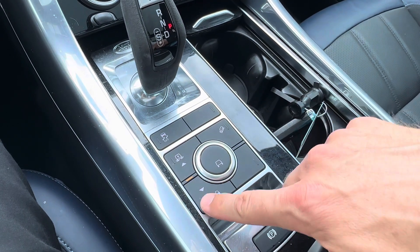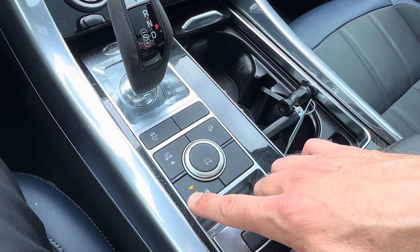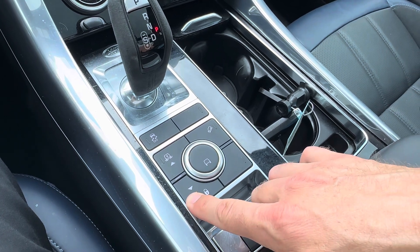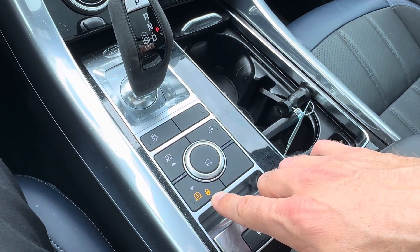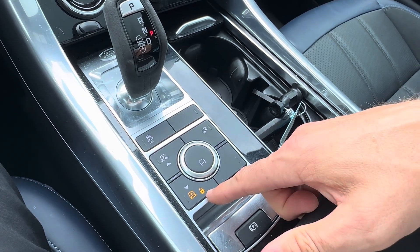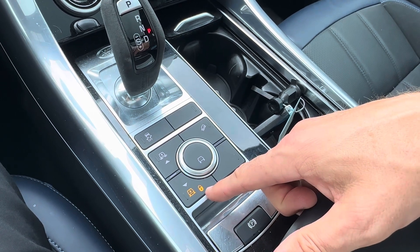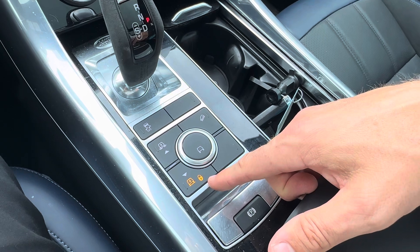If I press and hold this button — now you can see that little lock is lit up. What that means is that you can drive at higher speeds in the lowered access mode, so it's up to 40 kilometers an hour in Canada that you can drive in this lowered mode.